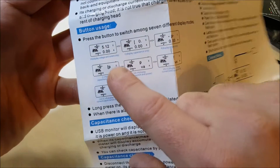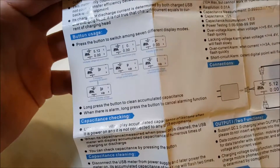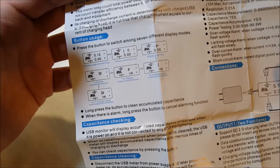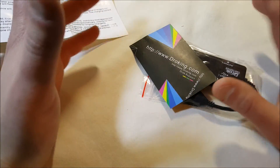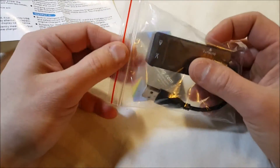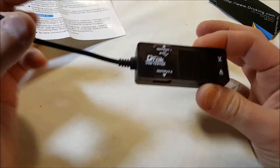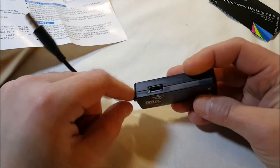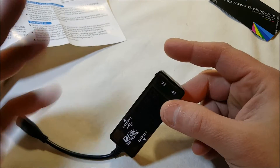There are different modes — capacitance only, voltage and current, power — it can do all kinds of things. And it's only $10.98 with Prime shipping, which is pretty good. It seems like a very well-made product. Here we have our USB connection on the end, then we have output connections, and up here is a tiny button to change the modes.